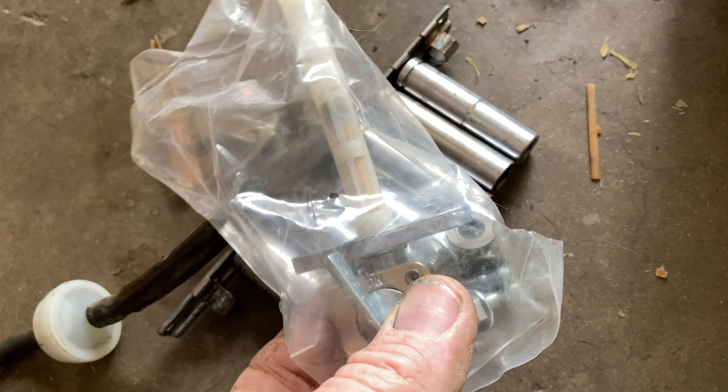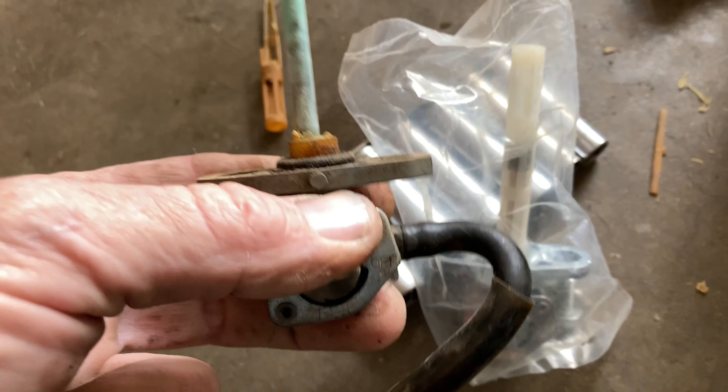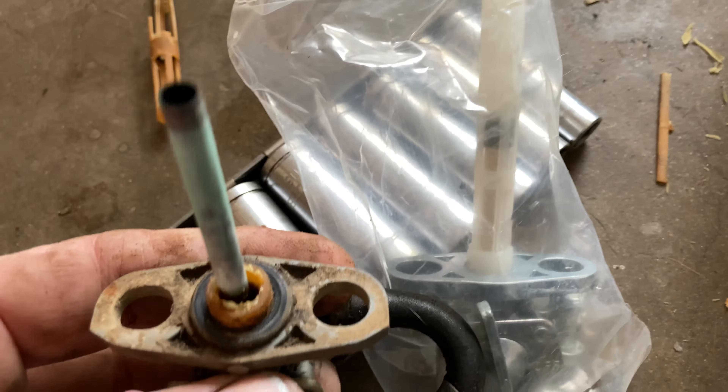I got to looking in my drawer — man, I think that's going to work. Coming out the same direction and everything. I don't know what I bought that for, but it's got the same holes, everything brand new. So let's blow the fuel line out, put this on, and see if it'll run.